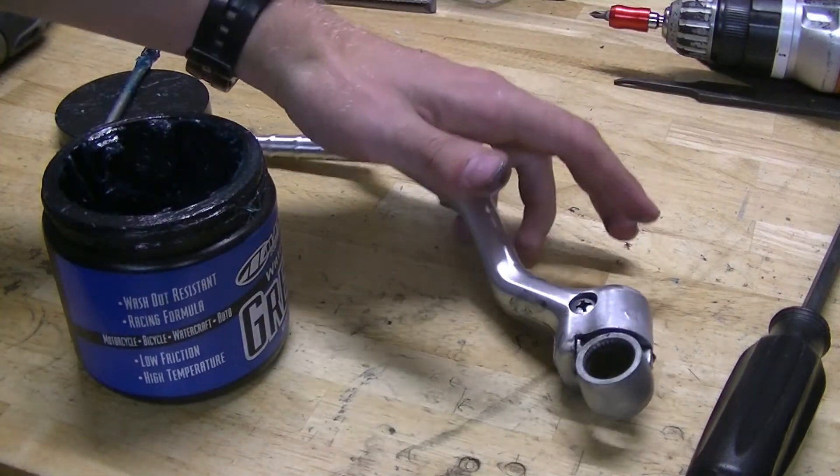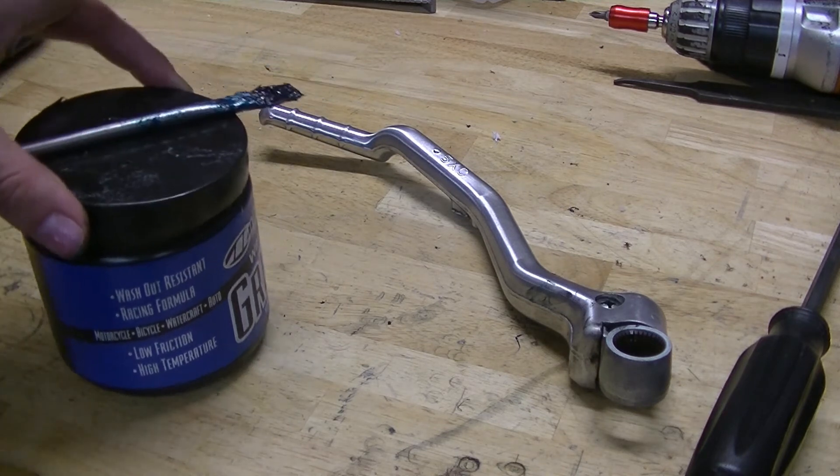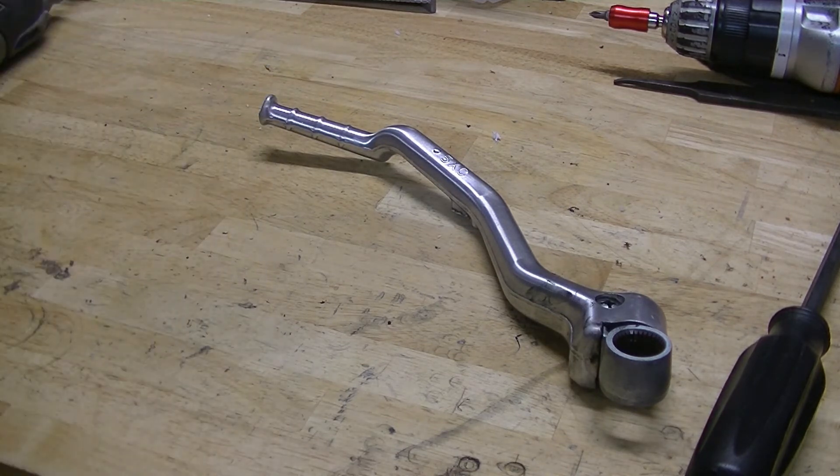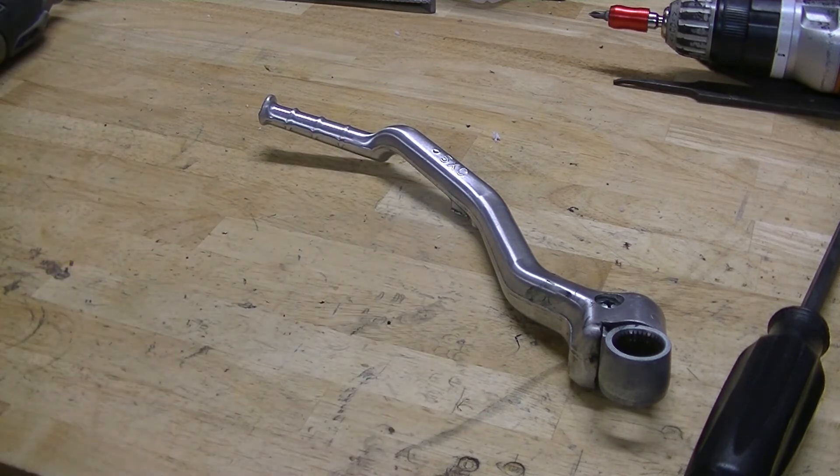You can find aftermarket options from Tusk if you need help with that, or you can order a brand new OEM one — either way it's gonna work great. If this video helped you guys with your kickstarter, let me know down in the comments. If there are any other videos you want me to do, let me know. Until next time, see you guys later!